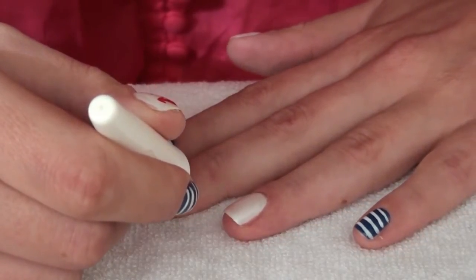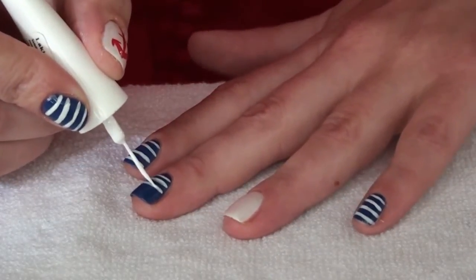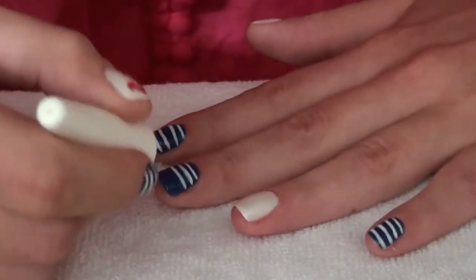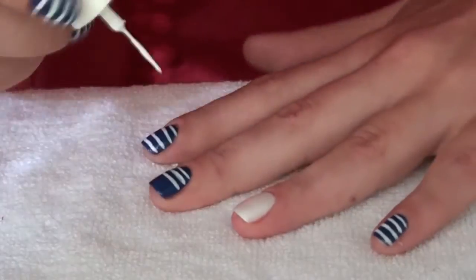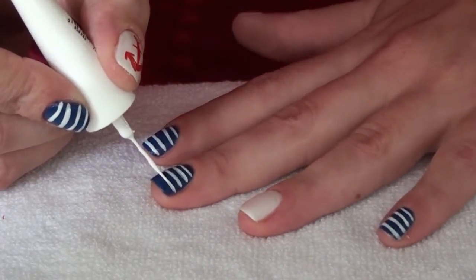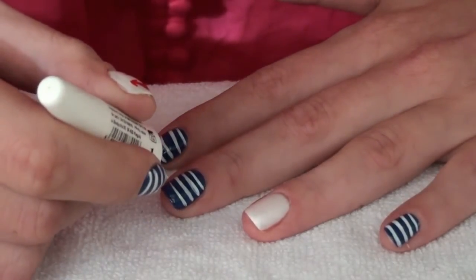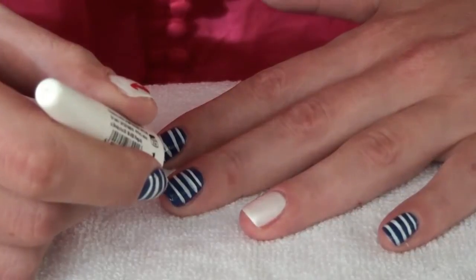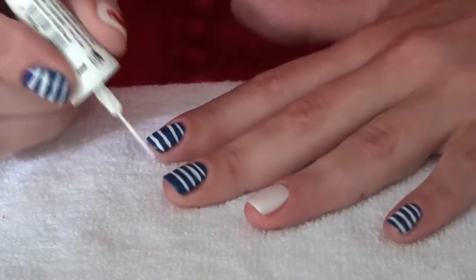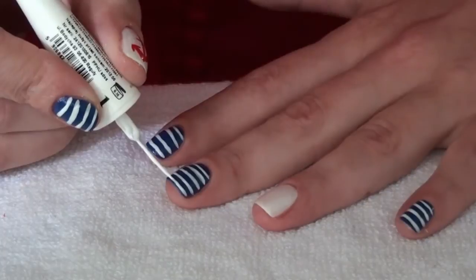My nails are short, but finally they are strong, because they were so incredibly damaged — I have never had such damaged nails. It was all because of hybrids. I've been wearing hybrids for like half a year, and when I took them off, oh my god, my nails were just dead.